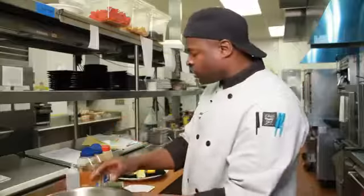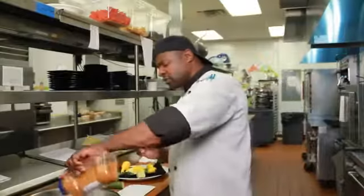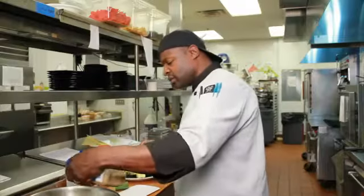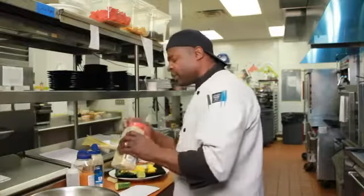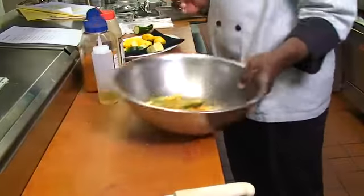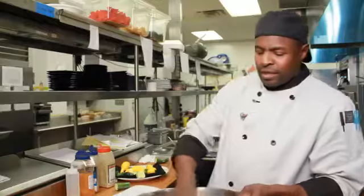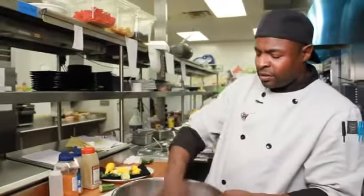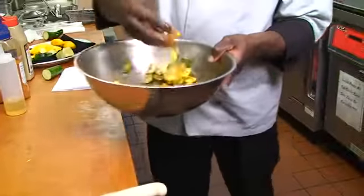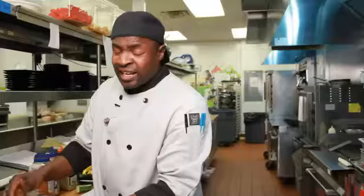Afterwards, I'm going to throw a little cajun seasoning in there, a little cumin, and a little jalapeño pepper. You can either sauté this off in a skillet or broil it in an oven.